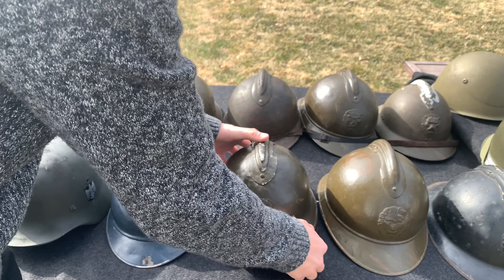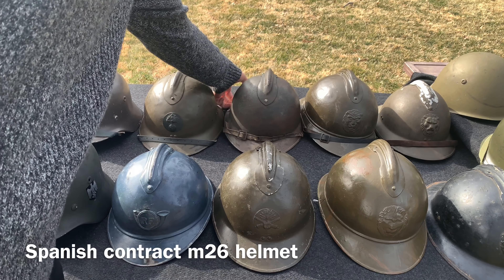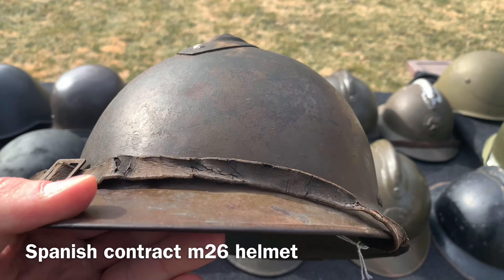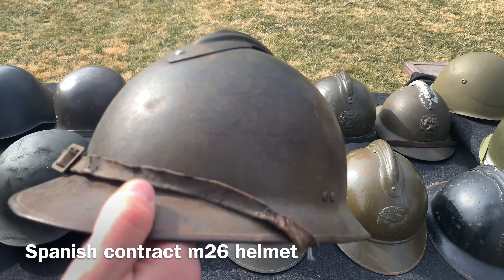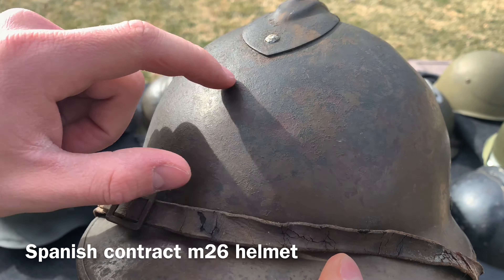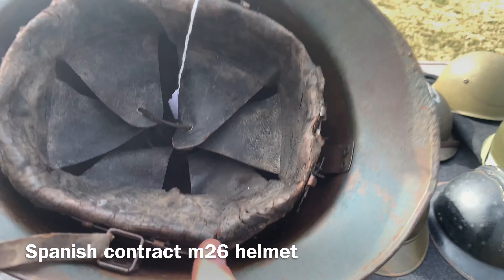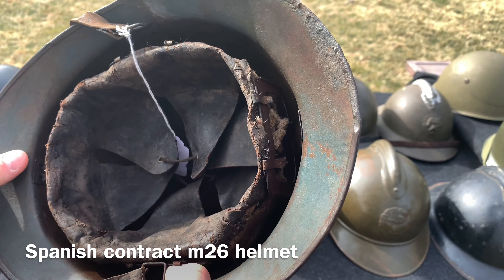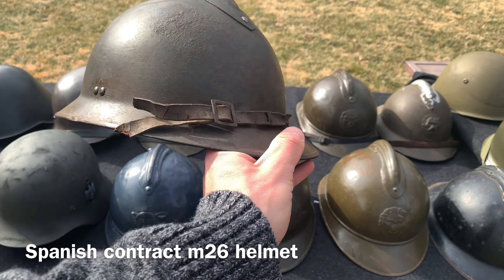The Adrian helmet was quite popular, used by many countries in Europe and beyond — even Peru. One country that used them was Spain. During the Spanish Civil War, Spain bought helmets from different countries: Germany, France, Portugal, and Czechoslovakia. Here is the Spanish contract M26 — the French didn't make holes for a badge since the Spanish didn't need it. It has original liner and chin strap, and a two-tone paint job: the original brown with a forest green painted over it by the Spanish owner. There's also a name written inside.